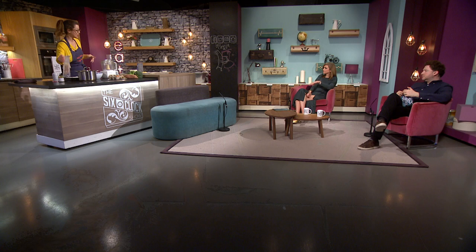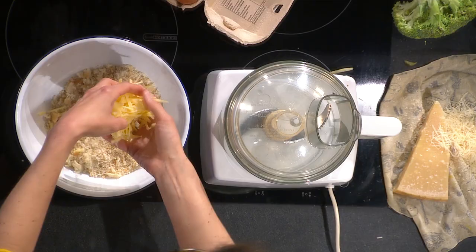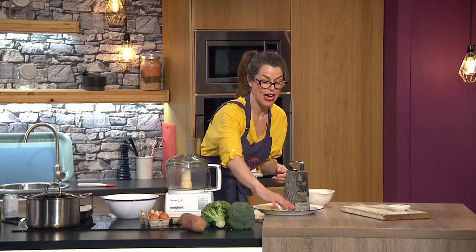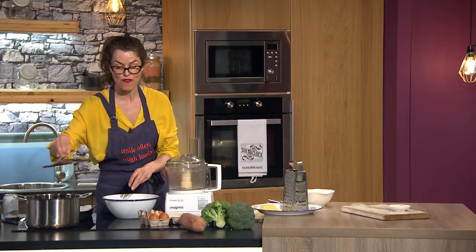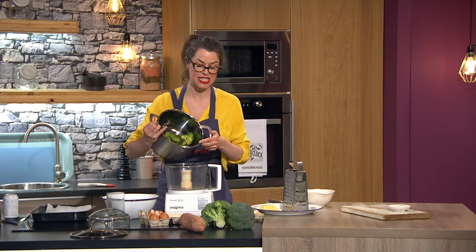Just blitz up the sourdough crumbs — or whatever bread you have, it doesn't matter — until they look kind of like this. That's about 100 grams. Into that we're going to add 100 grams of cheddar cheese. You can use any cheese you like, so long as it's either a hard cheese or a semi-hard cheese. Cheddar you can get in your local store, so it's easy.